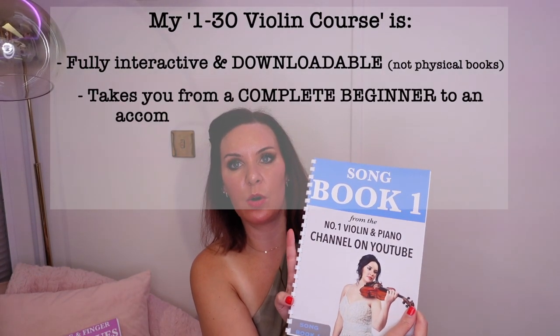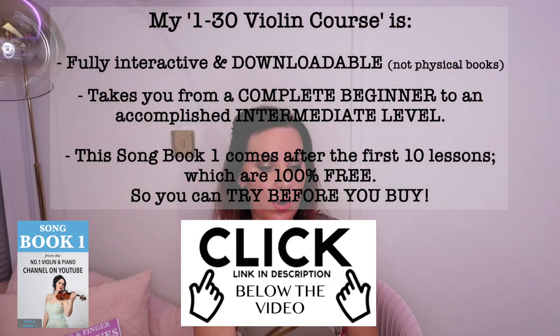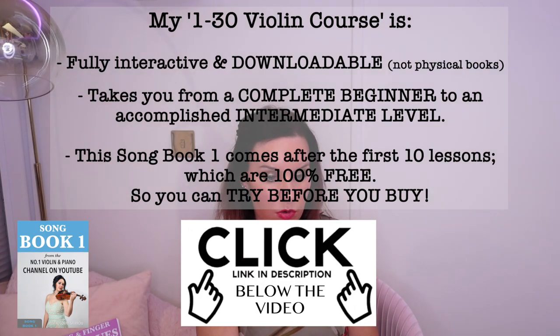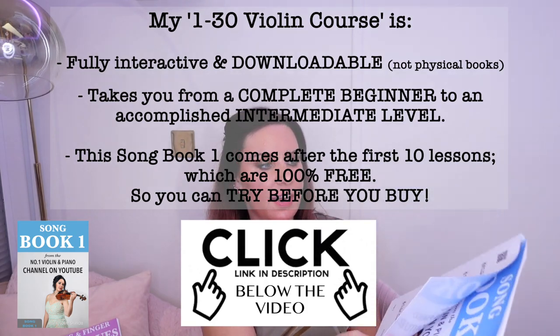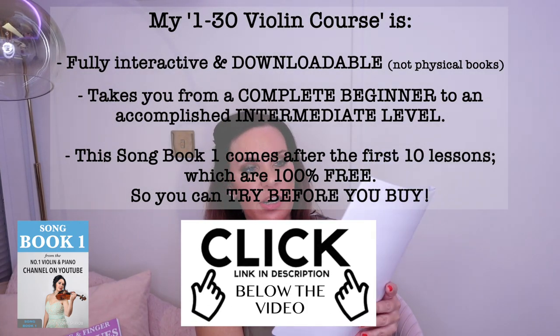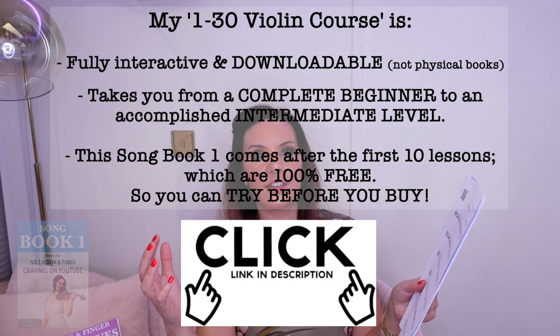So get yourself a metronome. Then the next thing you're going to do is pick your music. I'm going to pick a piece from my songbook one — this is what you would move on to after you've done the first ten lessons in my one-to-thirty violin course. At the back on page 13 there's Drunken Sailor. I've chosen this one because Drunken Sailor is one of those pieces that is supposed to be played fast.